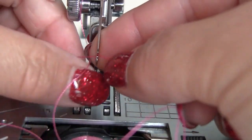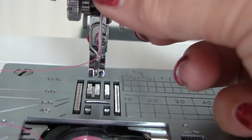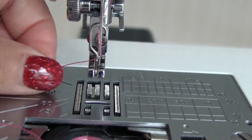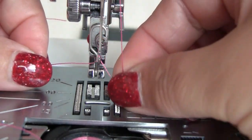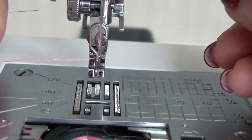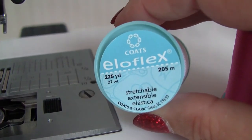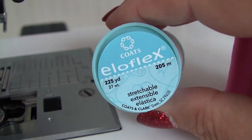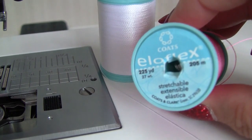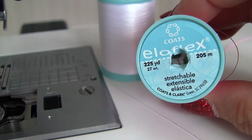Now a few more clips about threading a needle on a sewing machine. Make sure the needle is threaded correctly — if the thread goes the wrong way you will not be able to sew. For this video I used Eloflex thread. It's the first ever stretchable thread for regular sewing machines. You can sew knits with it without a serger and use the thread in upper threading and in the bobbin. I have a review of this thread on my blog — check the links below this video.